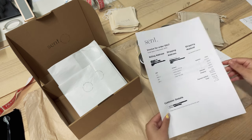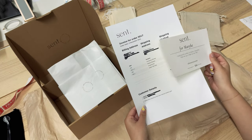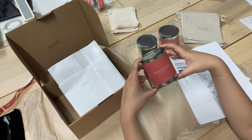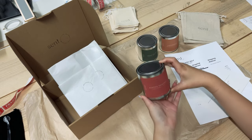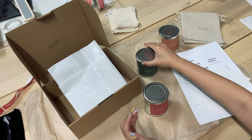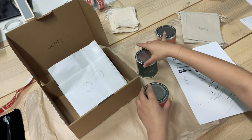The order also comes with a wick trimmer, and we have the matching label sticker so we know exactly who ordered what. These are the candles we'll be packing today: Festive Pavlova, Under the Tree, and Gingerbread. We lay it all out and double check to make sure they're the correct candles, and then we'll start packing.